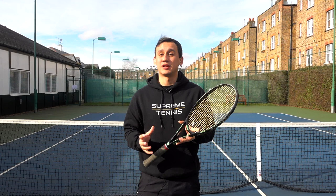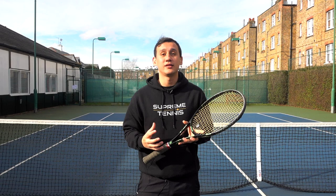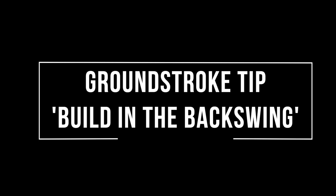Hey guys, welcome to Supreme Tennis. Today I just want to share a tip with you — a tip that I believe really could be a game changer if you aren't applying this already on your forehands and your backhands.